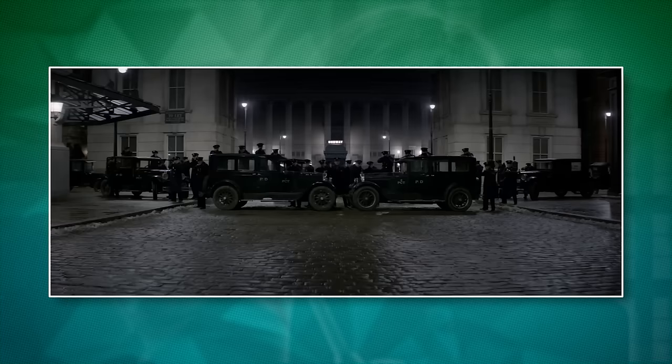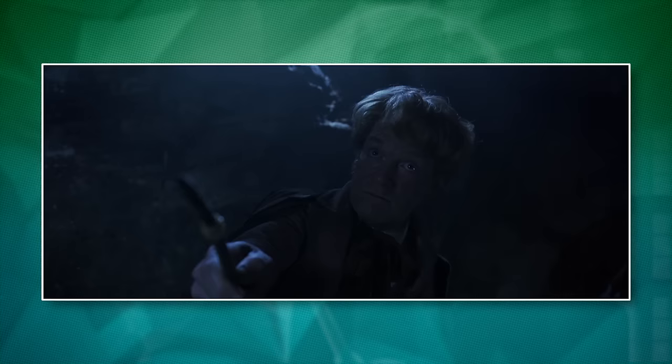In Fantastic Beasts and Where to Find Them, the wizarding world of 1920s America is trying to remain a secret from the non-magic public. A crucial spell at their disposal to help with that is Obliviate, a memory charm that can be used to erase a subject's memories.